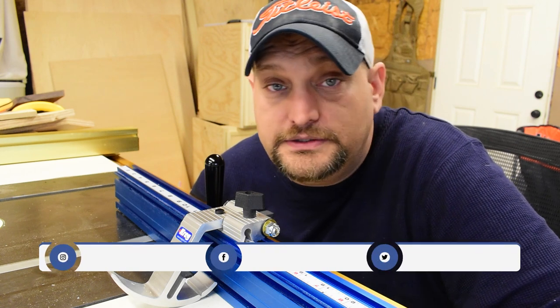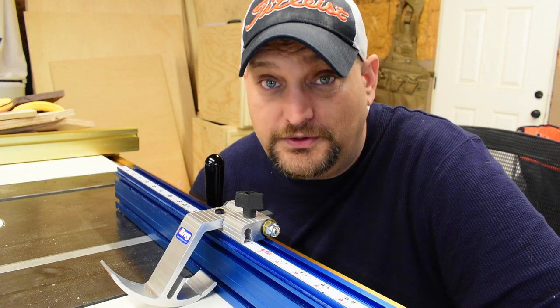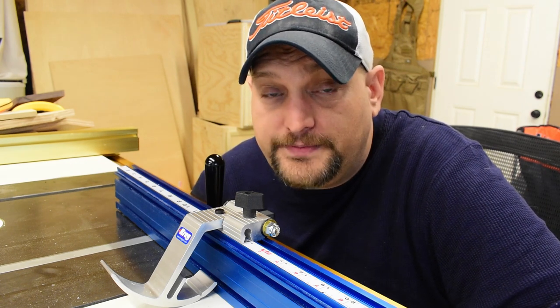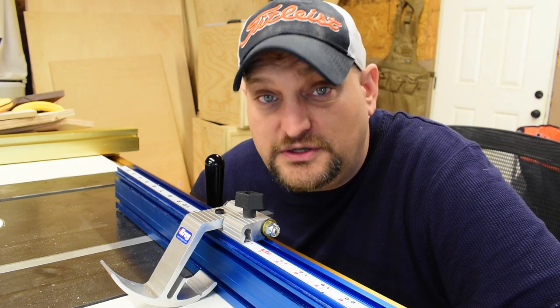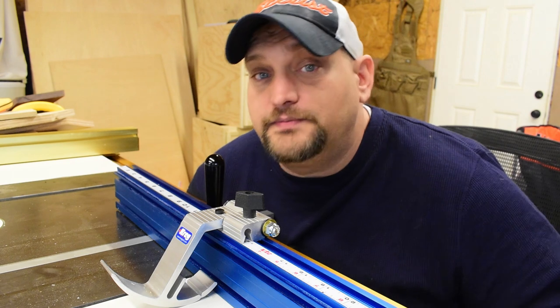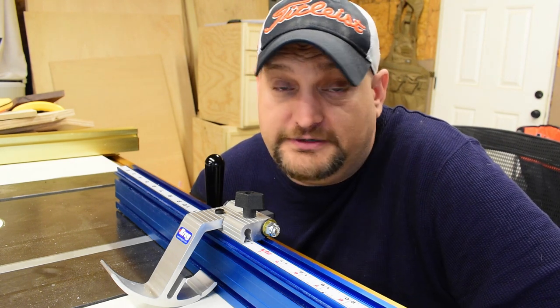The purpose of a miter gauge is to cut miter joints, obviously. I also use it to cut smaller pieces on the table saw that are too small to cut on a miter saw safely. This is also a great option for people who have a small shop and don't have the room for a miter saw setup. There are many different styles of gauges from different manufacturers. I went with the Kreg because it was reasonably priced and I have a lot of Kreg tools that have always been awesome.